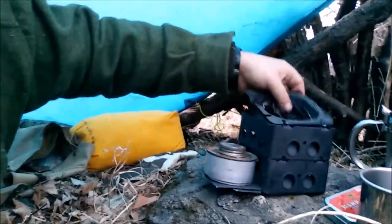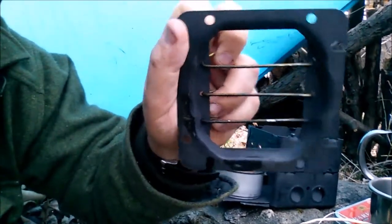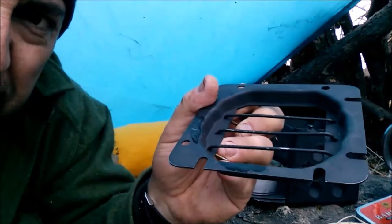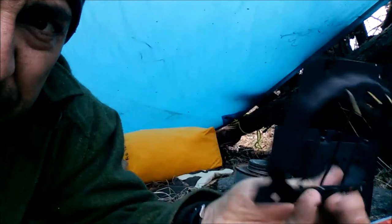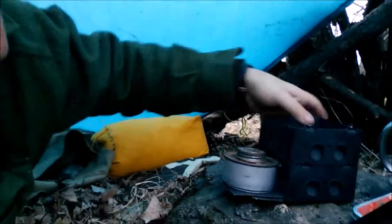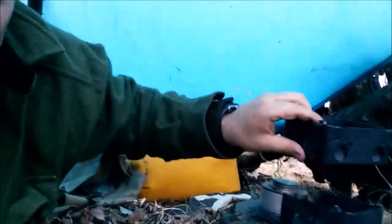This stove is actually two conduit boxes. There is a faceplate with some holes drilled in — you can see that drilled-in top. That's a faceplate or the backer plate of a conduit box. I've got some coat hanger bent over there to act as a grill. Now the two boxes themselves slide apart.